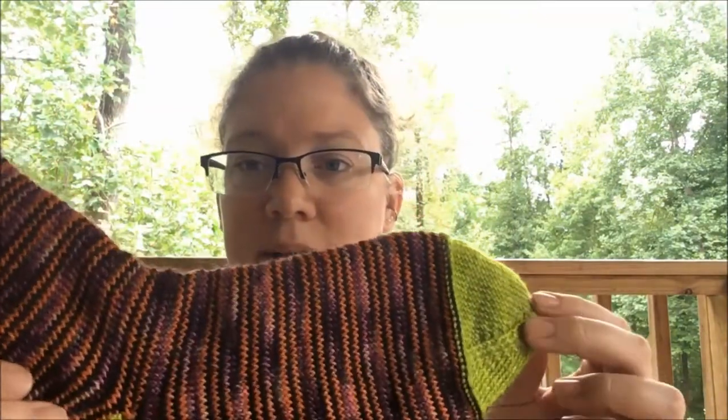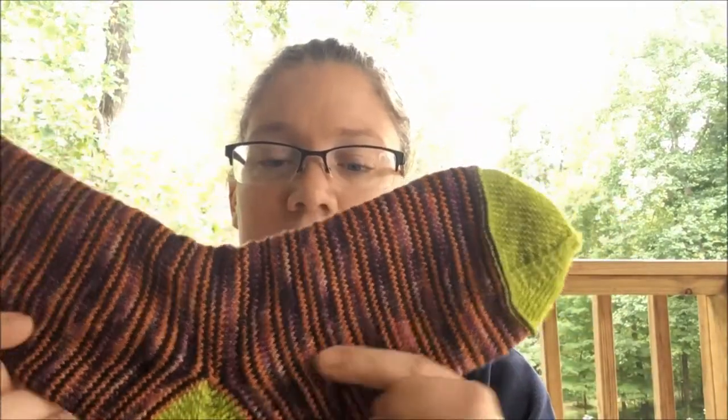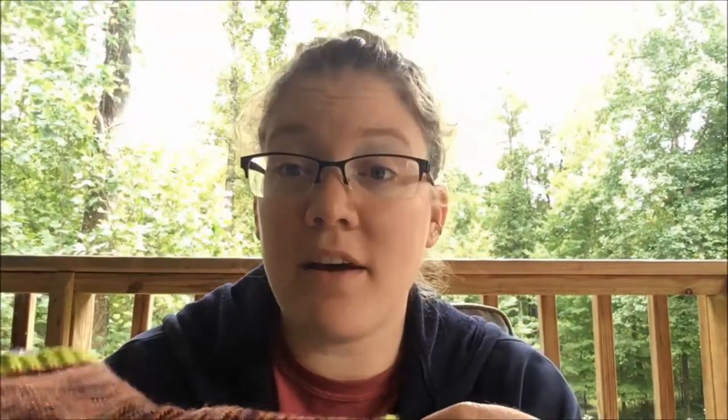This yarn is hand dyed by me. The toes, heels, and cuff are in the color Tarte, and the rest of the sock is done in Midnight Trickster, which is one of my Halloween colors. I love the way it turned out. Definitely room for improvement for my second sock, but I am so excited that I made a sock. I'm really feeling accomplished — I think I strutted around the house with it. I'm sure my husband is sick of seeing it.